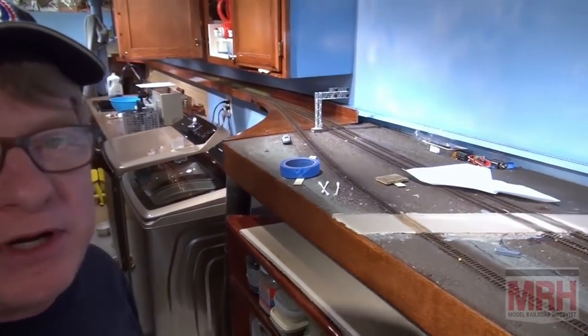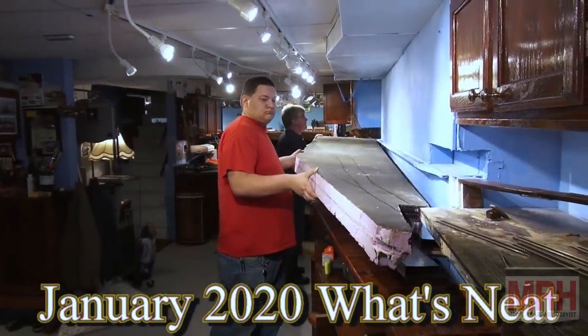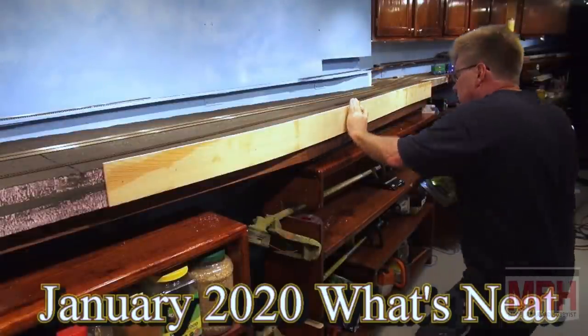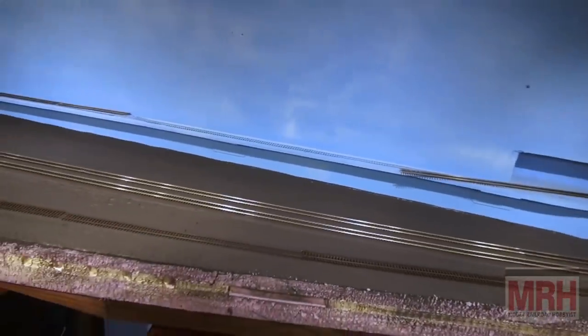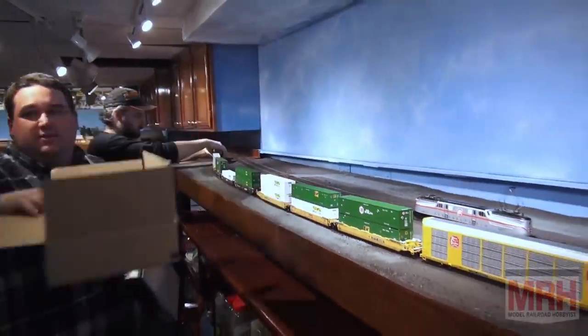For this segment of What's Neat, we're going to do something just a little bit different. I'm working on this module again after about a year hiatus on it. The last video showed how I built the whole entire module, how I wrapped it in wood, worked it into place. It turned out to be a really good module — I can park and stage three trains on it and reach all the way into it because it's not that deep. So now we're finally to the point of starting the scenery.